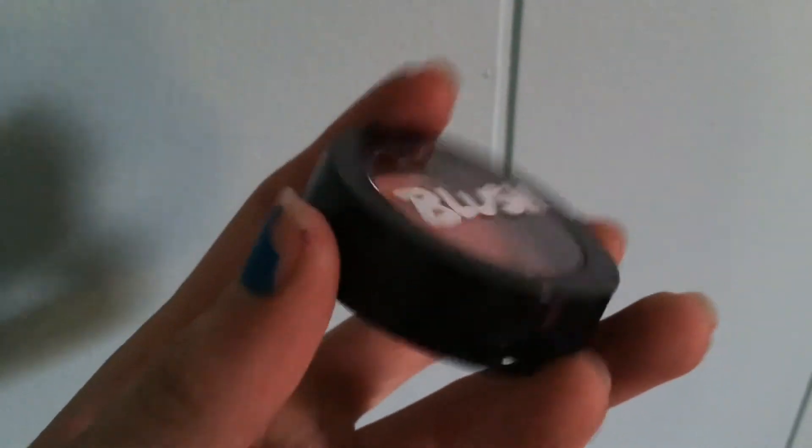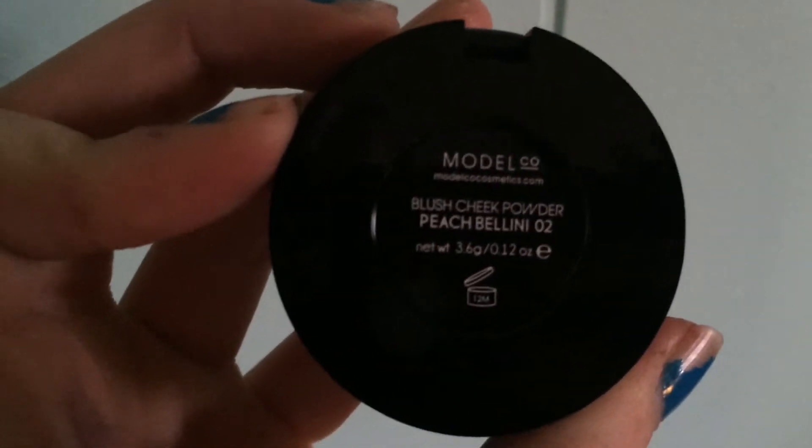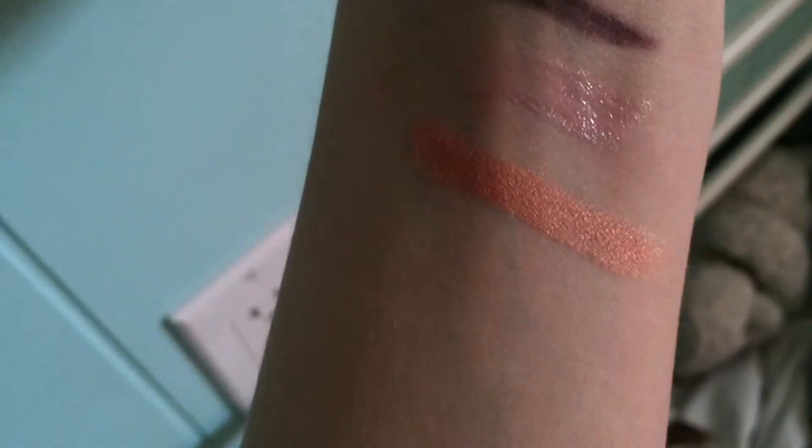The last thing in here is this little blush. It's from Model Co. Cosmetics. It's a blush cheek powder in Peach Bellini. It's kind of like a coral-orange, peachy shade — I think it's so pretty.